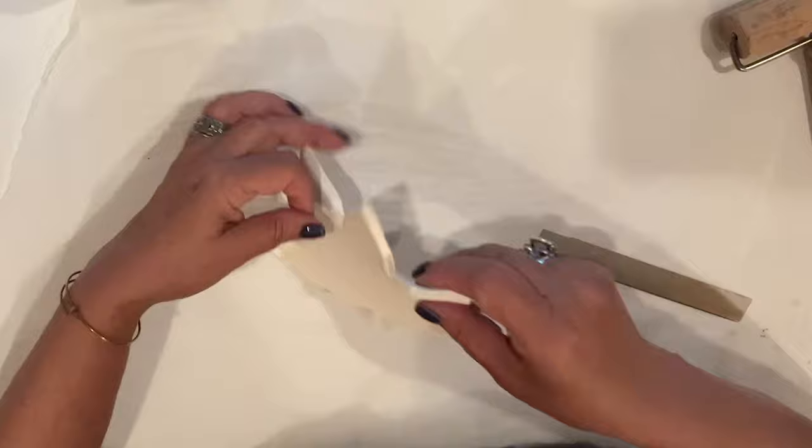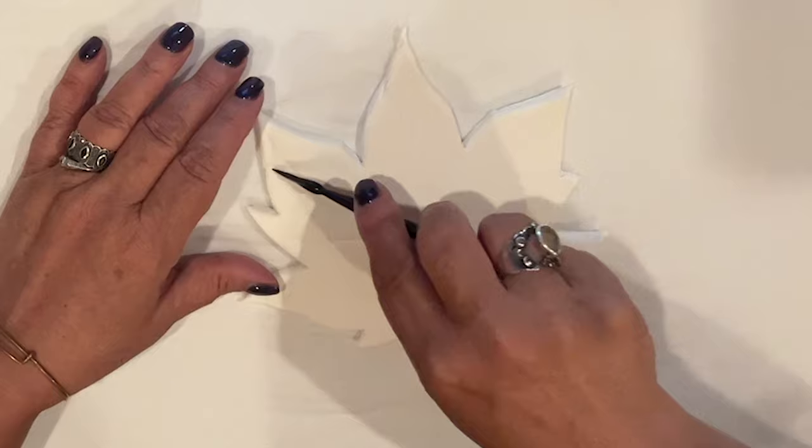I'm adding a light impression of the leaf's veining with a clay tool. A stylus, skewer, or thin paintbrush handle will do too. Whatever you have handy.